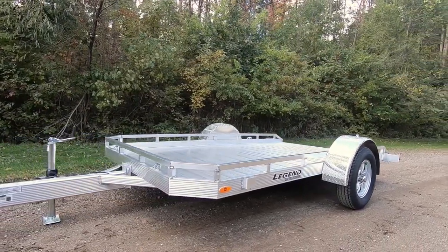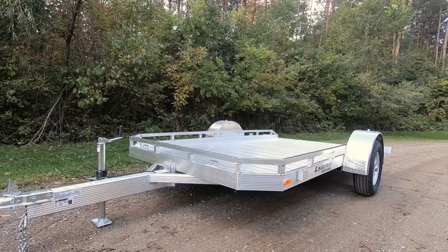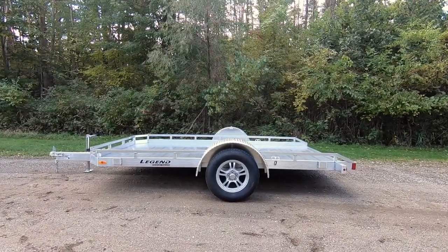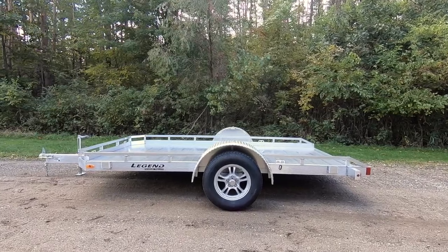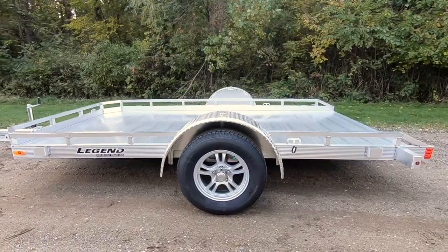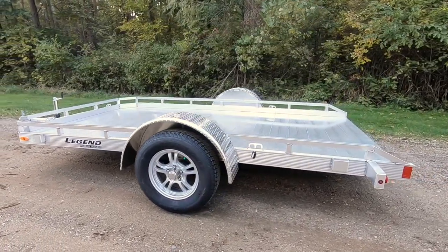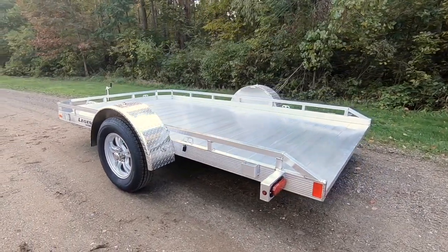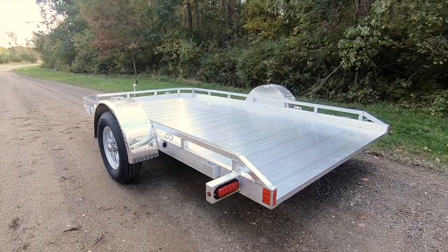The Legend Tilt Utility, or TU, is all about easy on and off access without the need of cumbersome ramps or gates. Currently available in 7 by 12 and 7 by 14 single axle sizes, the TU is sure to be a favorite due to its functionality and overall ease of use.